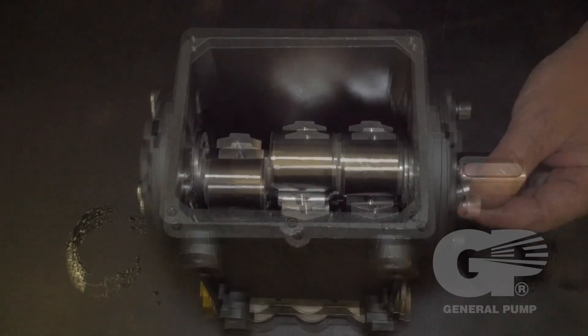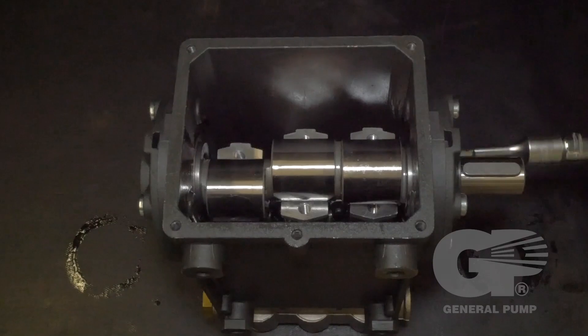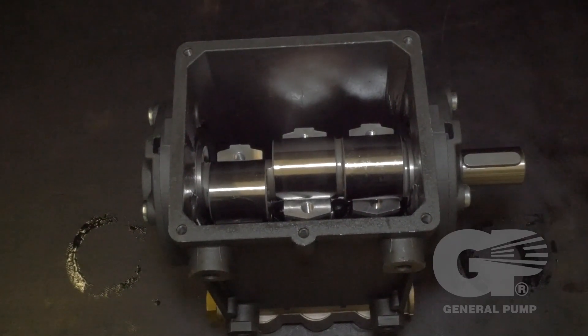Tighten the bolts using a 6 millimeter hex. Use a torque wrench to tighten the bolts to the specifications.